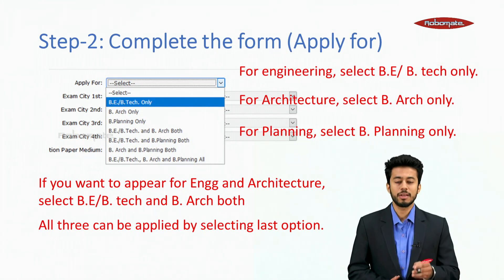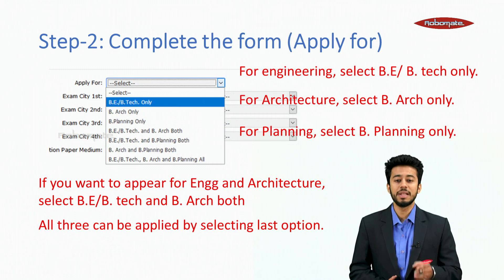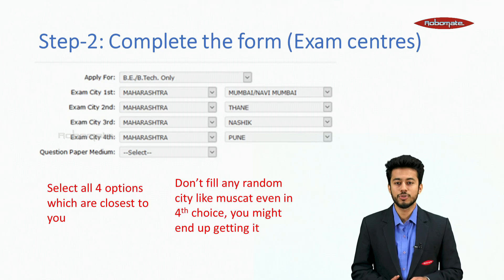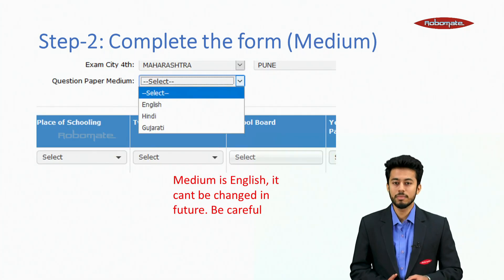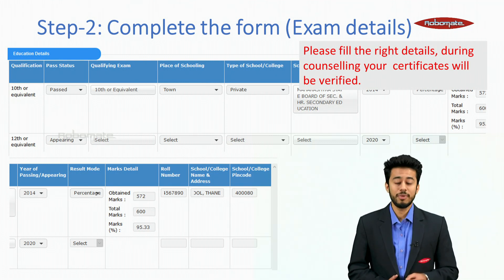For engineering, select BE/B.Tech only. For architecture, select B.Arch only. For planning, select B.Planning only. If you want to appear for both engineering and architecture, select both BE/B.Tech and B.Arch. All three can be applied by selecting the last option. Select all four exam center cities closest to you — do not fill random cities as you might end up getting assigned there. Select your medium of appearance carefully: English, Hindi or Gujarati. Please fill the right details during counseling, as your certificates will be physically verified. Even the smallest mistake will be considered a very big negative point.